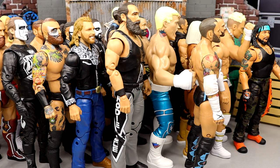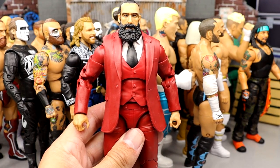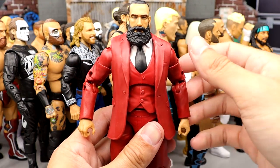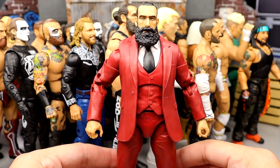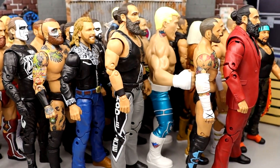Top 5 — the cream of the crop. Number 5 is series 6 Brodie Lee in the suit. The suited Brodie Lee is better than the wrestling gear version. It's much smoother than the series 3 figure, so unique, and I love the red suit. Great head sculpt, feels better in hand, moves around better — it's a more fun figure overall.